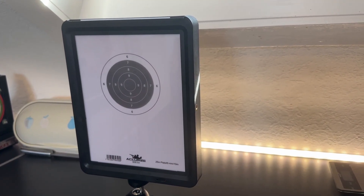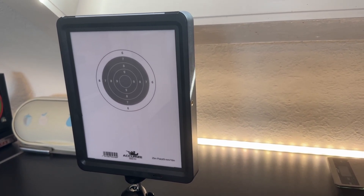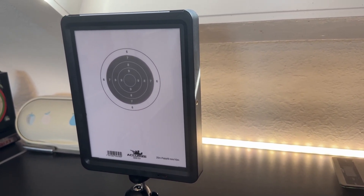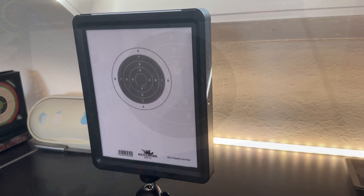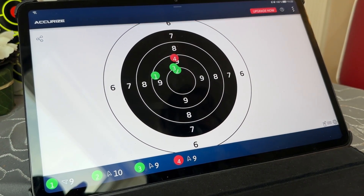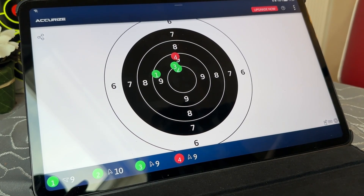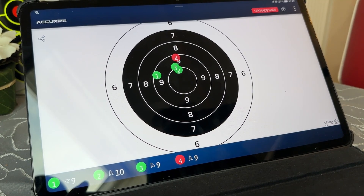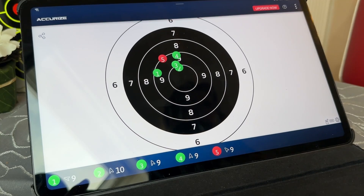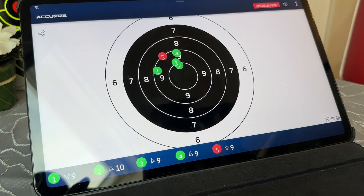The different targets slide into this unit which is connected by Bluetooth to the app. The whole thing is really quite addictive and you can have sound effects as well. Every session is saved if you want so you can see your progress.